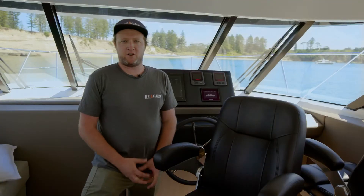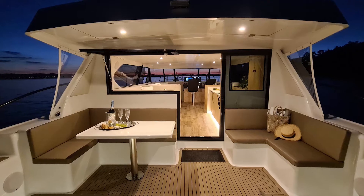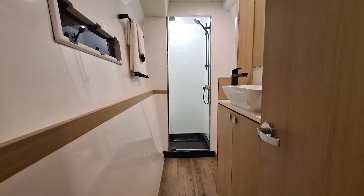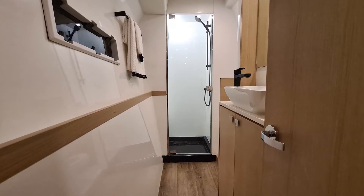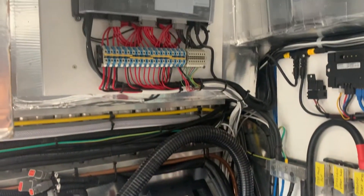The system is broken up with modules split into the four corners of the boat, so cable runs have been minimised, which reduces installation time, the amount of cable, weight, and just simplifies the whole install.